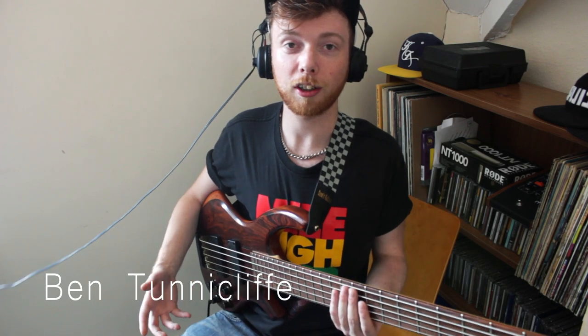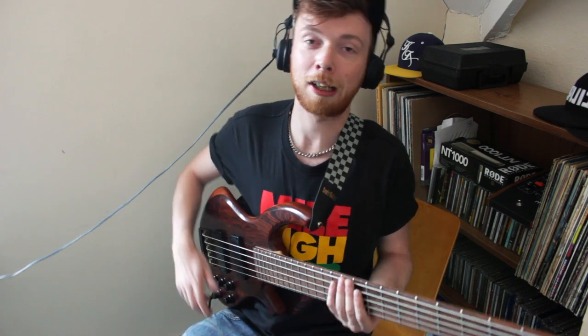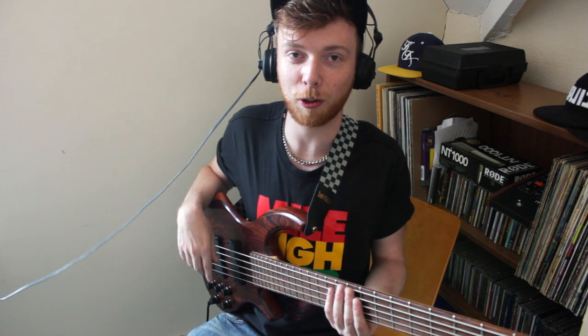Hi guys, Ben Tennycliffe. I'm down in Cardiff — I moved here a couple of weeks ago. It's absolutely roasting in the UK. I thought I'd be a bit less of a knob than usual and actually put up a video of me playing rather than just talking about it all the time.